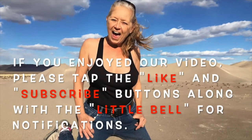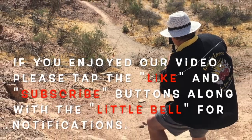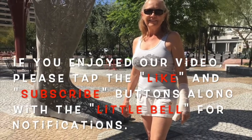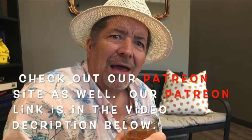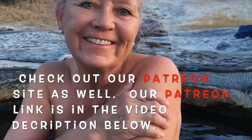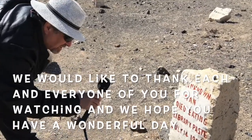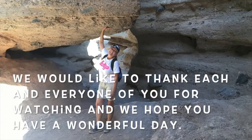Strange RV Tours will take you places with Greg and Janet's smiling faces. You might see a crazy flavored soda review or some tips to fit your RV too. So come along, won't you join us friend, as we discover what's around the bend. Just sit right back in your easy chair — Strange RV Tours is on the air.